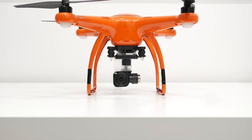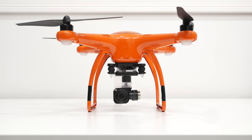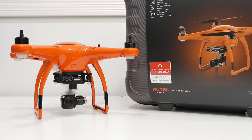What's up guys, it's Ed from TechSource and today we're taking a look at the X-Star Premium Drone from Altel Robotics. Just from taking the product out of the included hard protective case, you can immediately tell that this drone is the real deal.